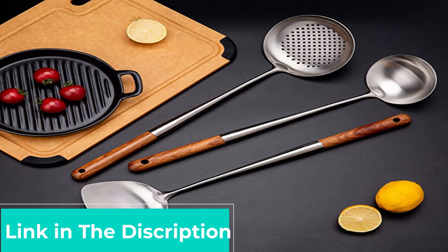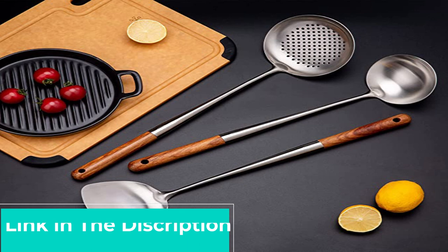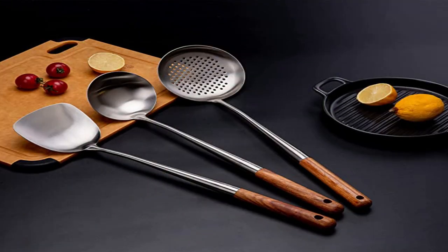Since stir frying is the cooking technique most commonly associated with woks, we decided it was the best way to test the freshly seasoned cooking surface of each model after the initial seasoning.